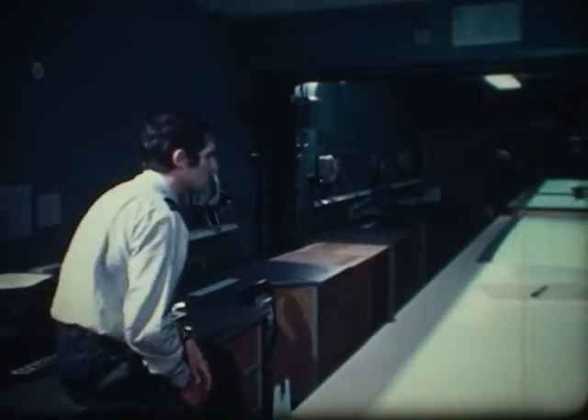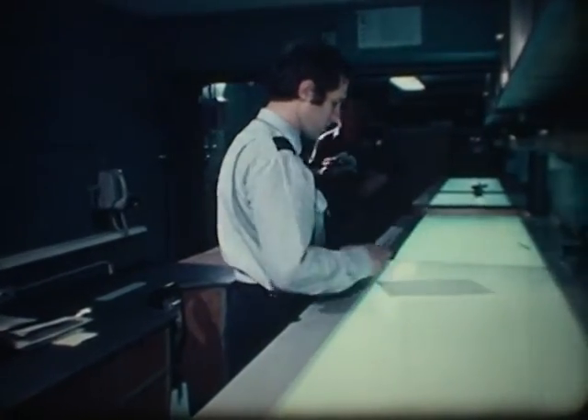Two coupled containers provide ample space for pilots' debriefing and film interpretation.